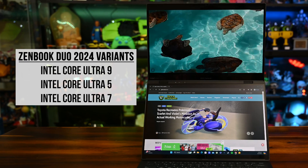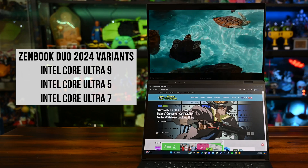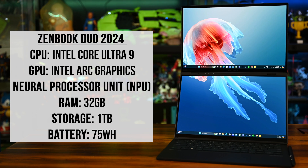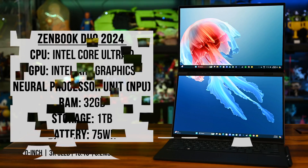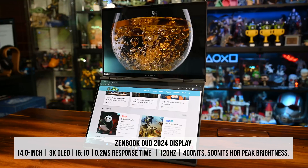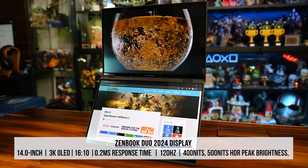Now for the specs. Worldwide, there are variants of processors — the Intel Core Ultra 9, Ultra 5, and Ultra 7 — all packing a dedicated NPU or neural processor. The unit we have on hand runs the Intel Core Ultra 9, Intel graphics, 32GB of LPDDR5X RAM, 1TB storage, a 75Wh battery, and everything plays out on beautiful dual Asus Lumina OLED 3K 16x10 120Hz monitors.